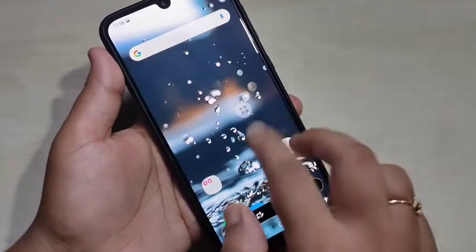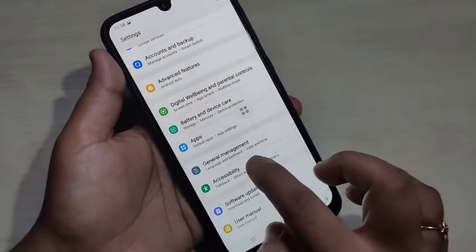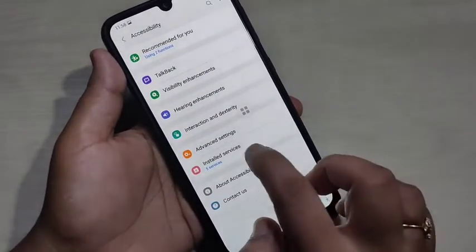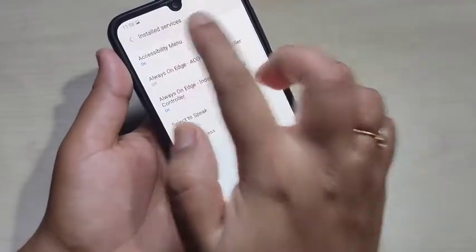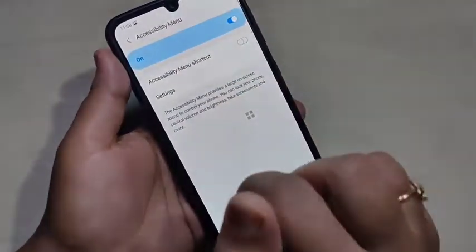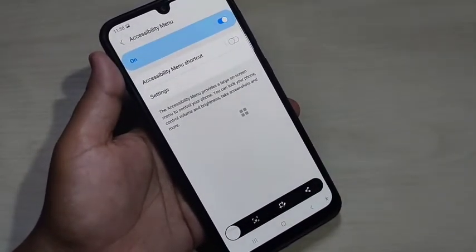To enable the accessibility menu, go to Settings, then scroll down and tap on Accessibility. Here you can see the option 'Installed Services' — tap on it, then at the top you can see 'Accessibility Menu'. Tap on it and turn on this option. Only then can you take a screenshot using the accessibility menu.